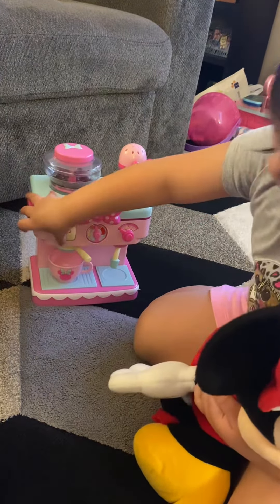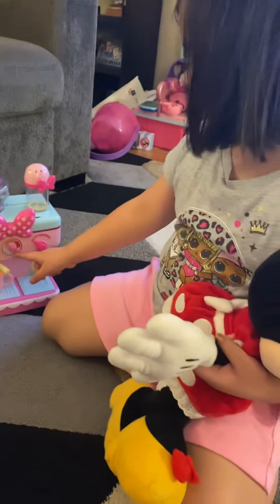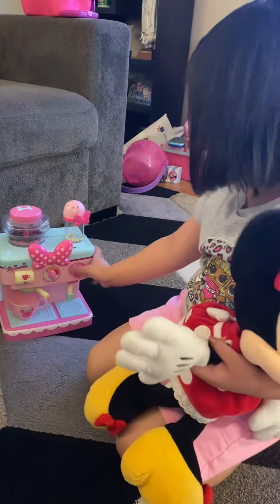And now we boil it. Let me do this. And you want it super cold. So we just do the timer for one minute.